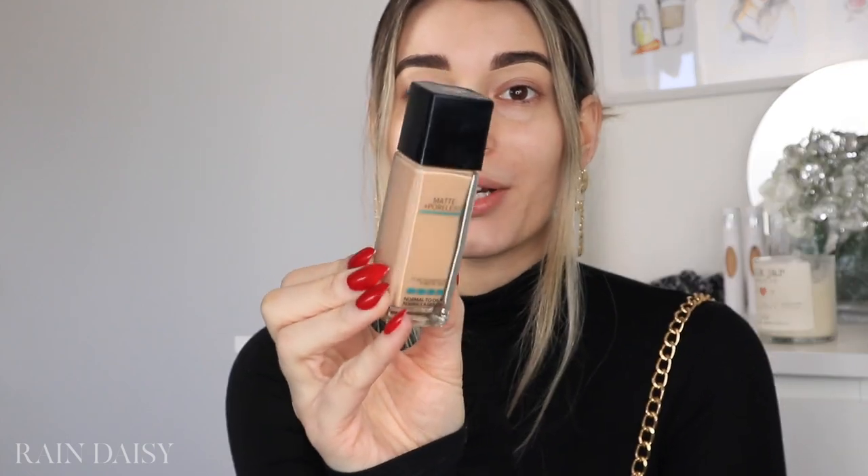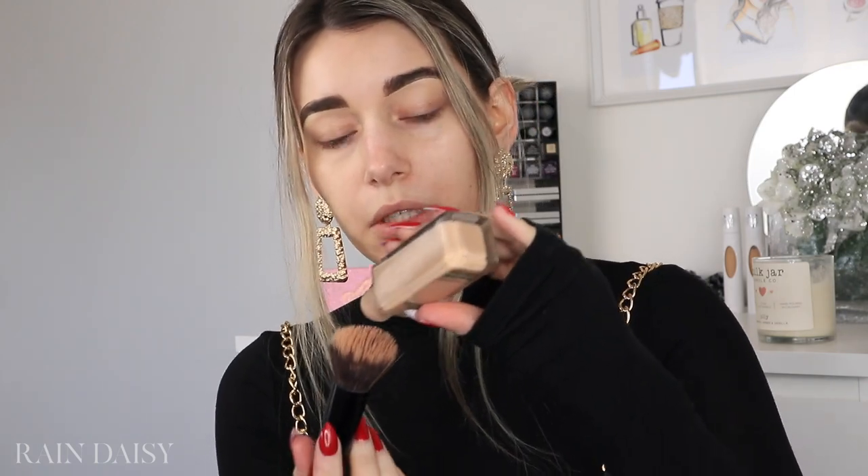I actually already have my eyebrows done because it's the only eyebrow products I have right now — a couple of Benefit ones. So my eyebrows are the only thing that will be non-drugstore for the tutorial. I'm going to start off with foundation. This is one of my all-time favorite foundations — I've used it for years. It's one of the first foundations I ever used. This is the Maybelline Matte and Poreless, and I'm in the shade 125. It comes out really fast, so sometimes I pour out a little bit too much.